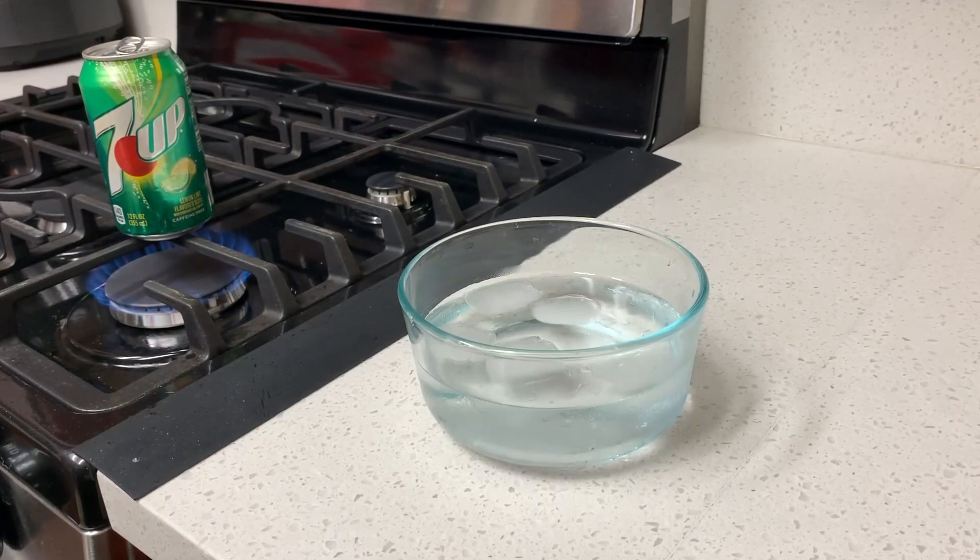You want to wait until you can start to hear it boil and bubble, and you may even start to see some steam rise out of the spout of the can. When you see that and hear that, you know that you're ready for this experiment.